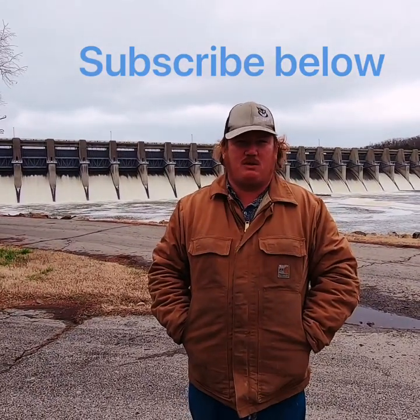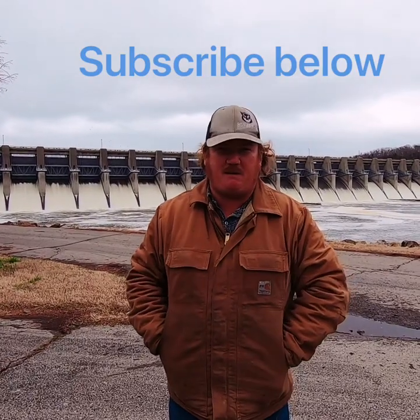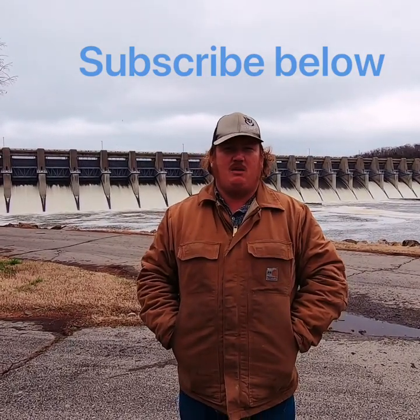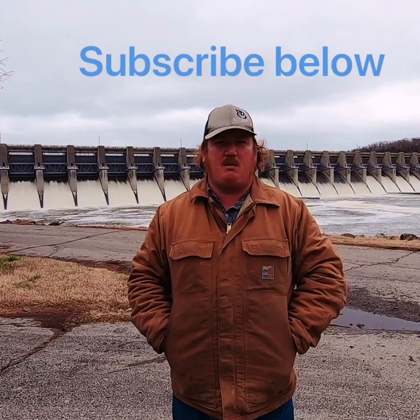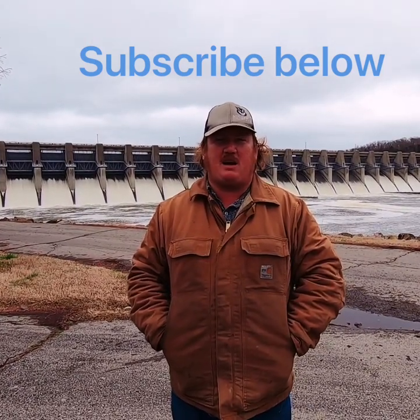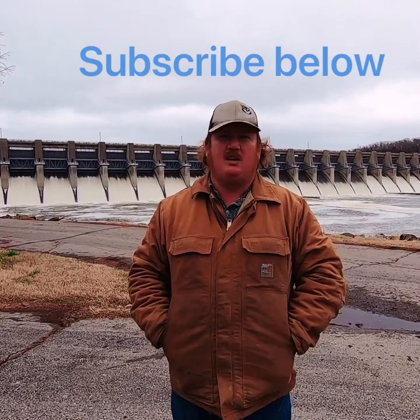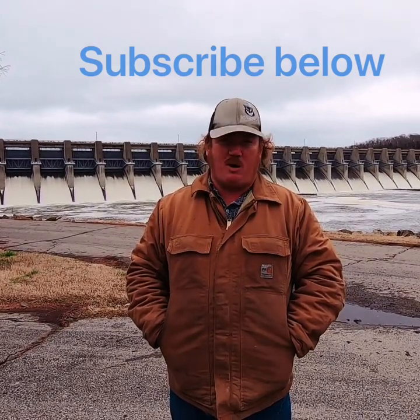Hello boys and girls, Think Foot Outdoors. We're here in Northeastern Oklahoma, second week of March, it's about 50 degrees outside. We're up here looking for a rather unusual fish — a prehistoric fish. It's called the American Paddlefish, also known as the Spoonbill, also known as the Oklahoma Marlin.